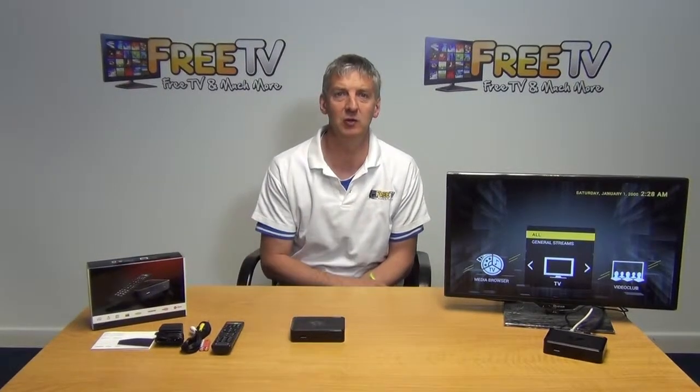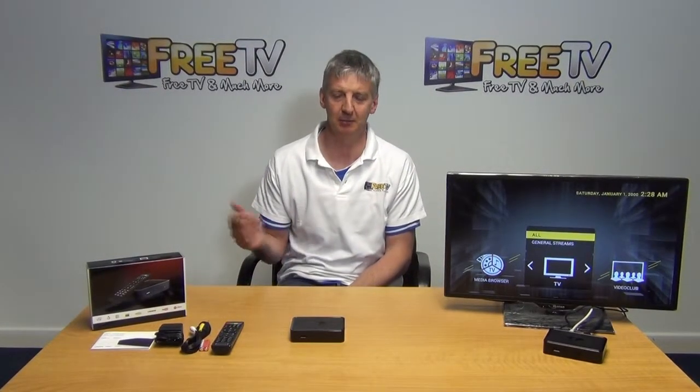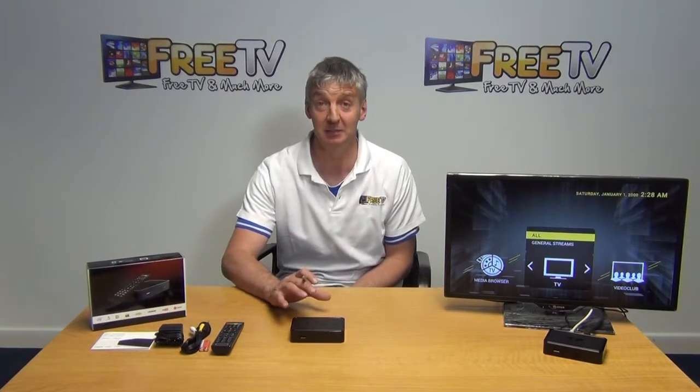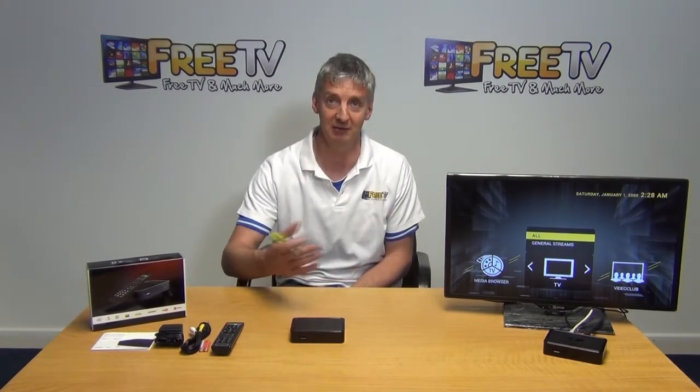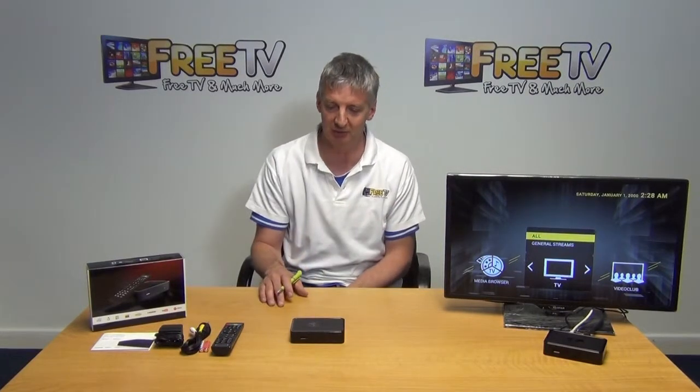Hi, I have in front of me here the MAG254 IPTV set-top box. Basically this is a Linux-based box and the purpose of it is specifically for allowing IPTV, sort of internet TV, to be streamed directly to your TV.